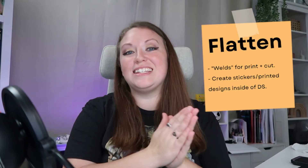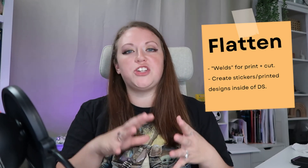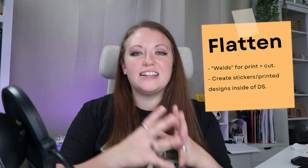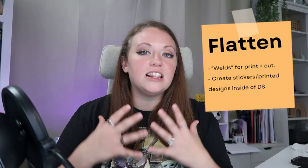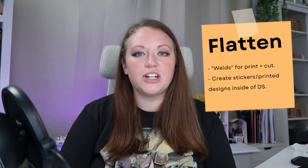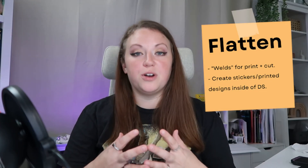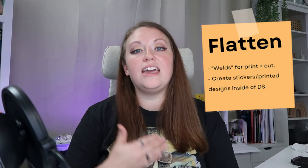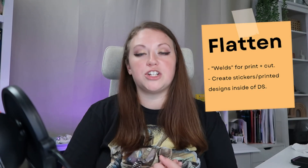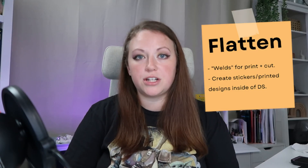If your end goal is to create stickers or some form of printable vinyl, use the flatten feature. By uploading different SVGs, elements, clip arts, and patterns, you can create a lot of really cool things inside of Cricut Design Space. By flattening all that artwork, you're creating one printable piece and letting your machine know to treat it as a print and cut function, so your machine will automatically make those adjustments when you go to the make it function.